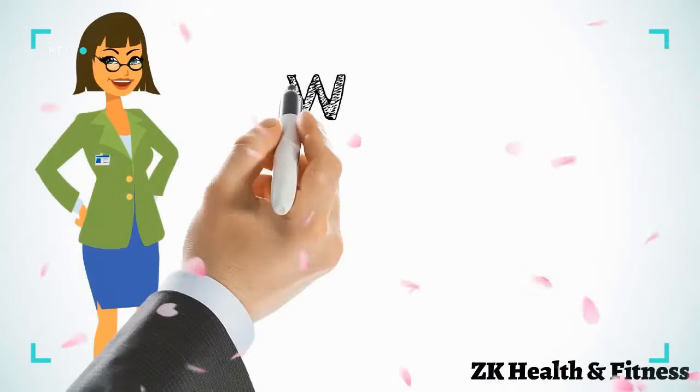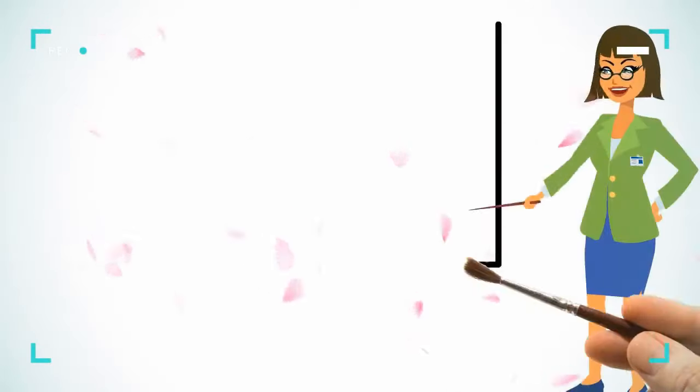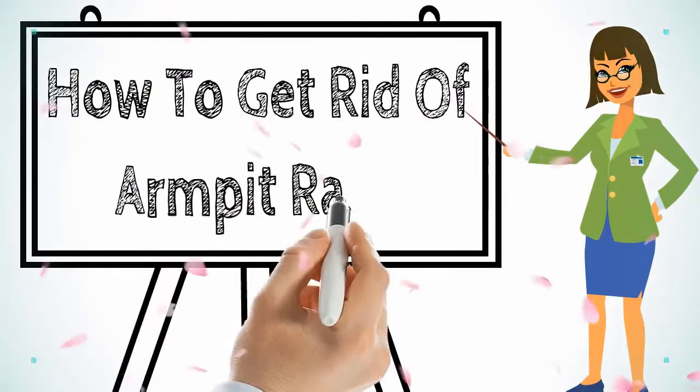Hi everyone, welcome to our channel. Today we will discuss how to get rid of armpit rash.